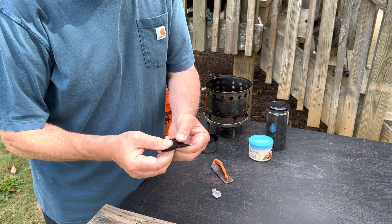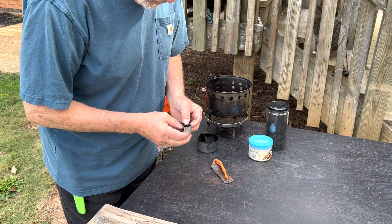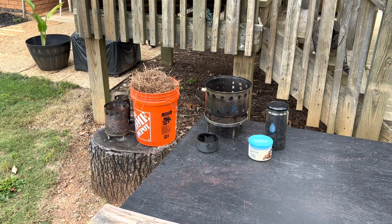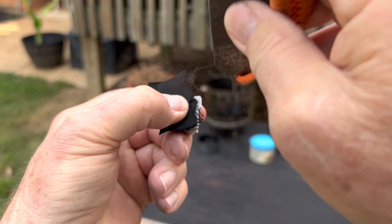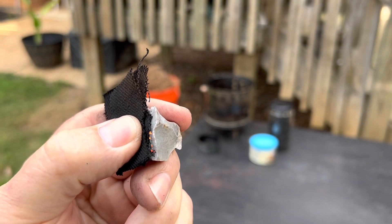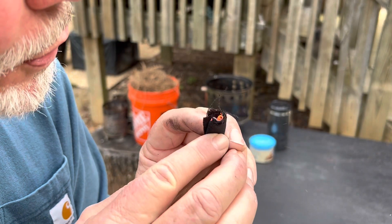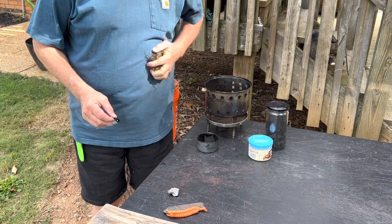And here is the worst one. Let's tear it in half. I used to be able to do this in front of the camera — let's try it.